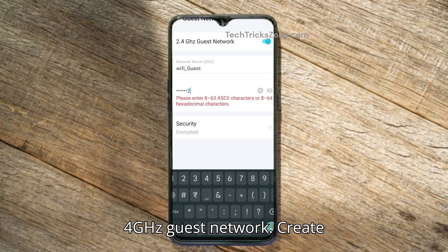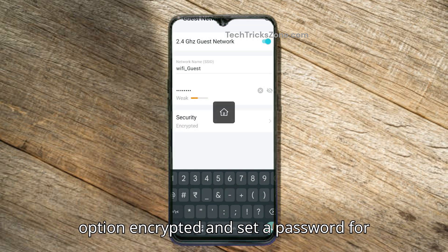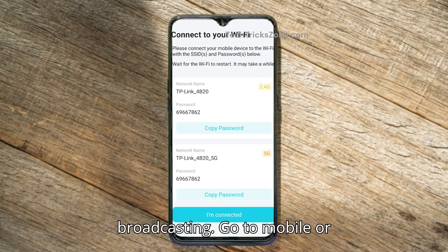Enable the 2.4 GHz guest network. Create a guest Wi-Fi name, select the Security option 'Encrypted,' and set a password for the guest network. Save the settings and your guest network should start broadcasting.